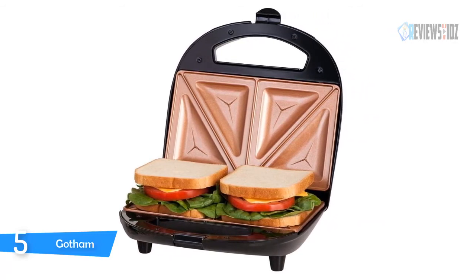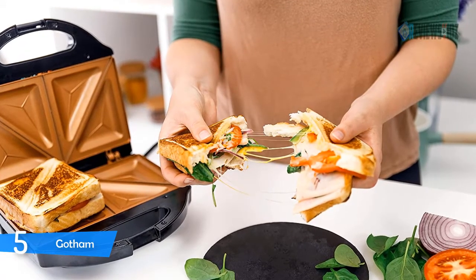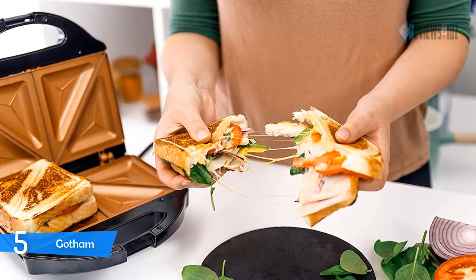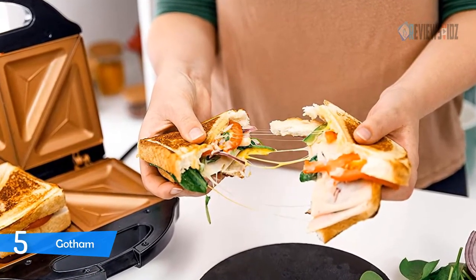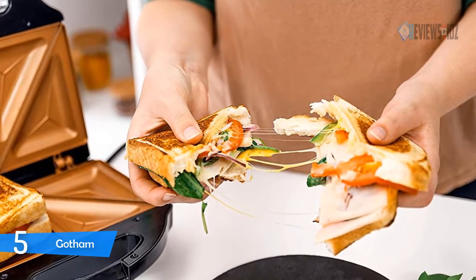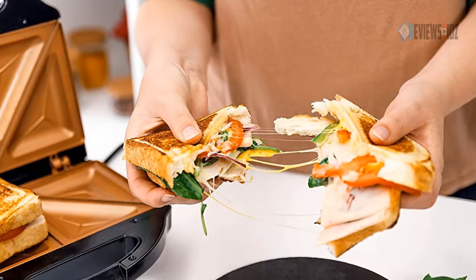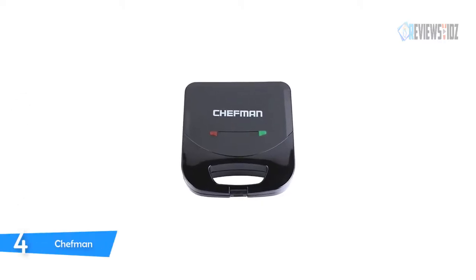With the Gotham sandwich maker you can make four perfectly toasted pocket sandwiches in less than five minutes, start to finish. The Gotham Steel nonstick sandwich maker toasts the bread and seals with a diagonal indentation for no-fuss slicing in half.